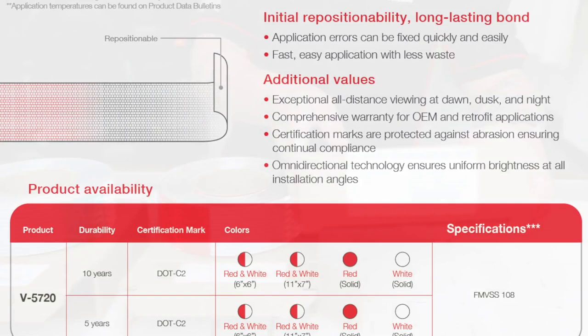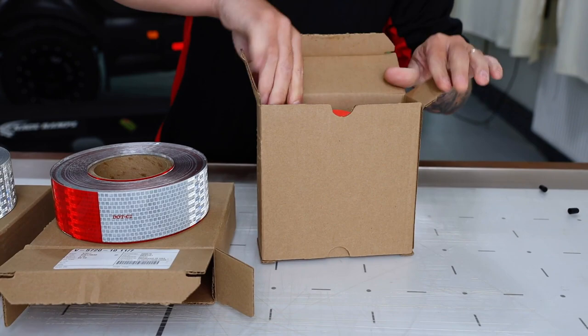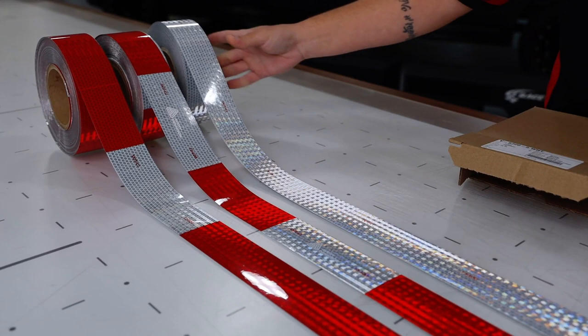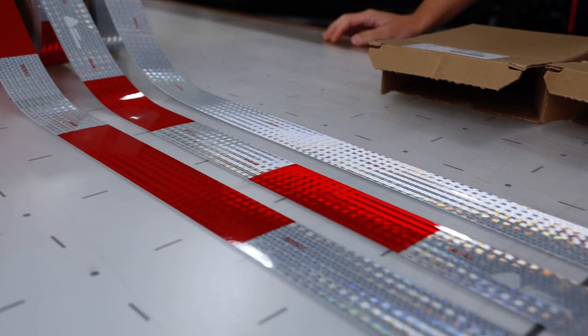On the outside of the box is important product information including the lot number. It comes in one long continuous roll, and be sure to keep the box as it can be used as a dispenser during install. The V5720 comes in four options: solid white, solid red, and a combination of the two in the form of stripes — one with six by six inch stripes and the other with eleven inches by seven inches.